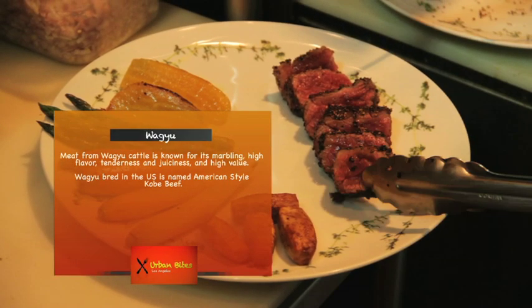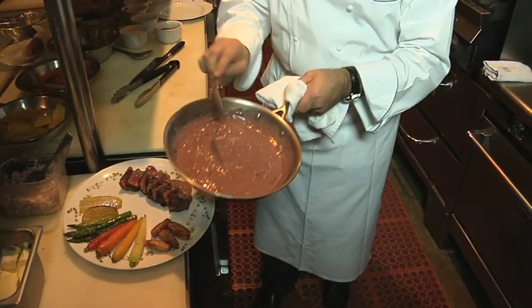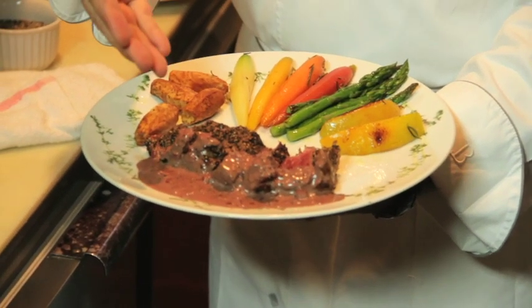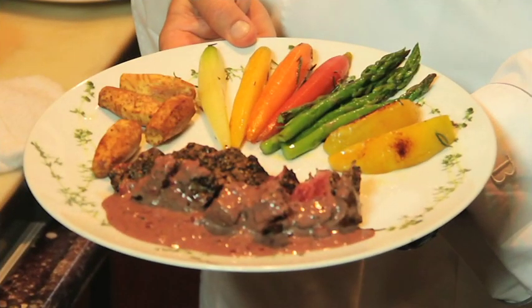This is more like rare to medium rare. You can see the marbling inside the meat — that's not fat, that's marble, and that's what gives the meat its flavor. Here is our finished product: the wagyu steak with the black peppercorn sauce with shallots and thyme, taro roots, rainbow carrot, asparagus, and golden beets.